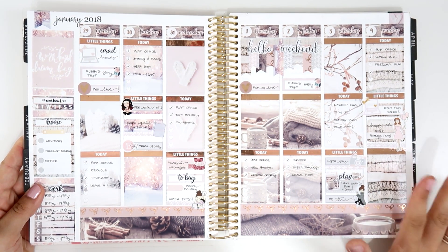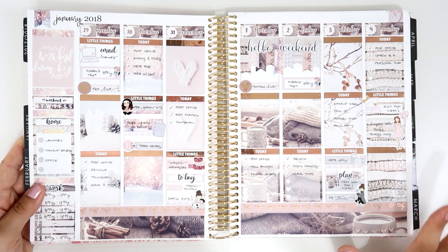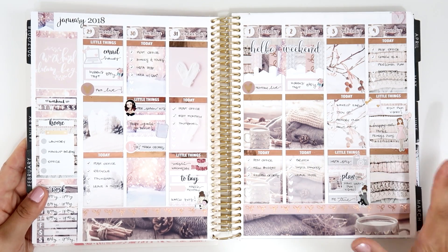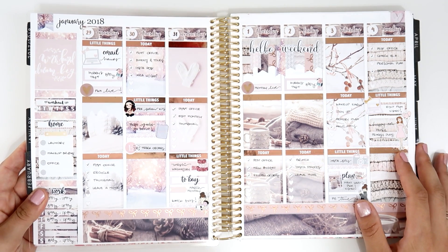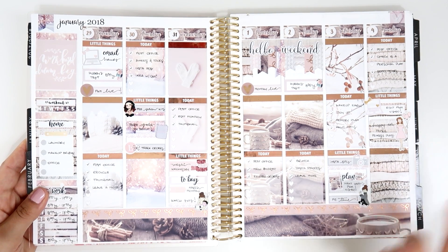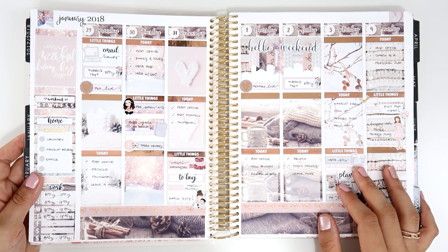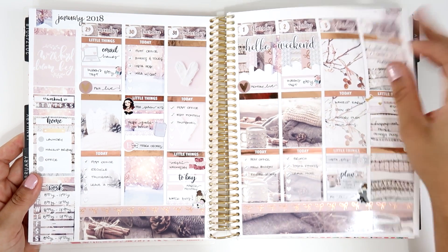Now moving to the last days of January and the beginning of February — this is one of my favorites for sure. This is from Two Little Bees. I love this clip art so much; the moment I saw it I grabbed it. I was so sad I didn't get another one because I'm in love with it. I used this kit for my Erin Condren, my memory planner (A6), and also my personal planner. I use a lot of rose gold.